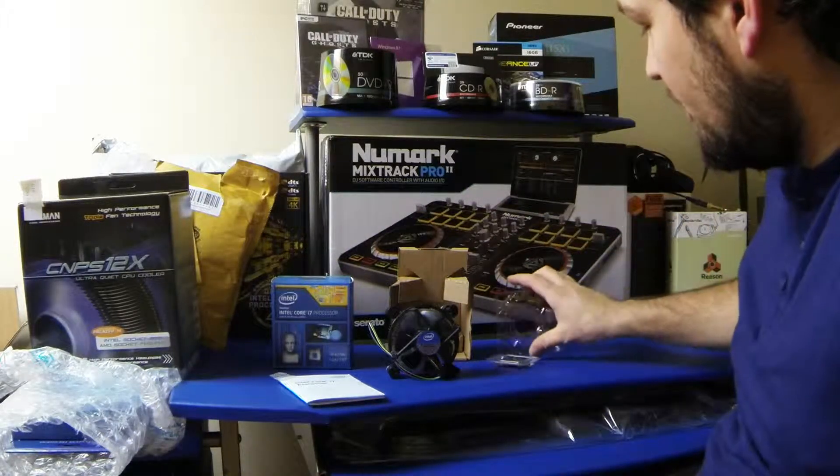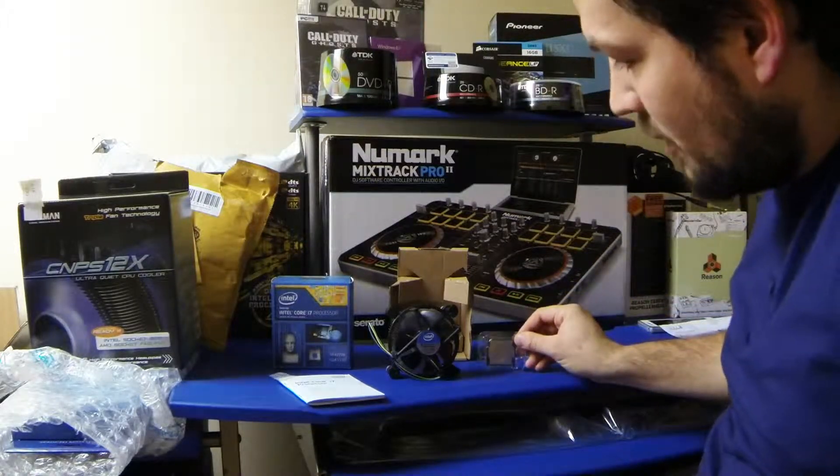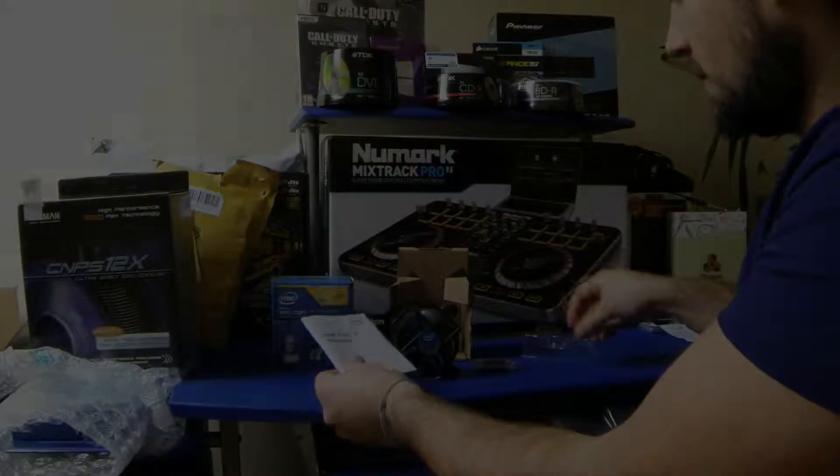I'll do a review of it once I've overclocked it. But yeah, there we go.